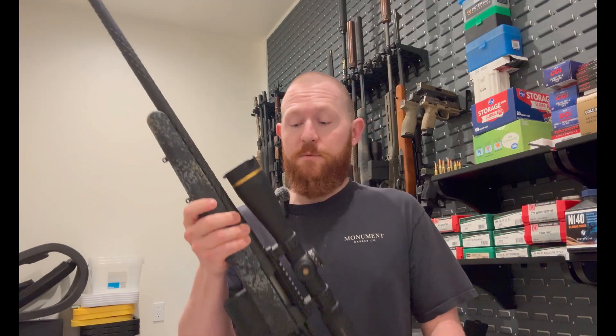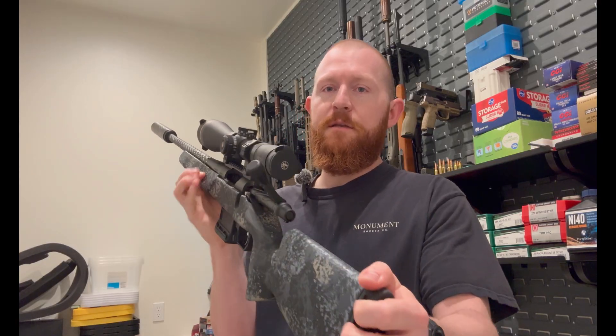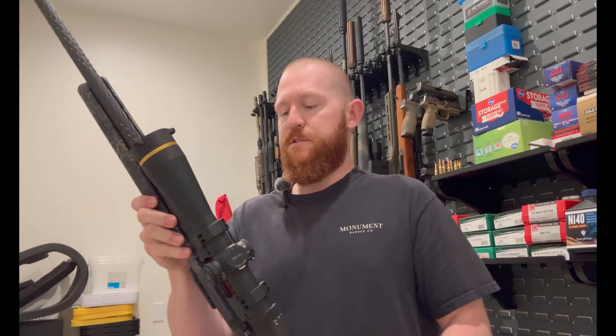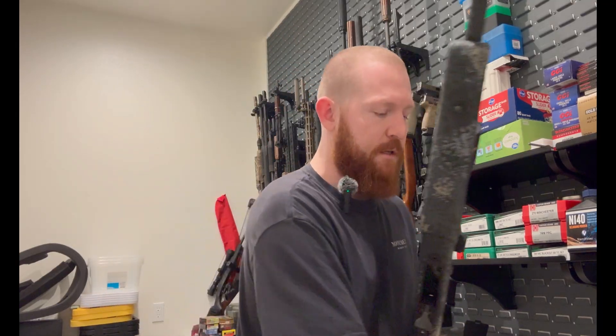Well hello! We're doing the 25 Creedmoor, so just for everybody on the internet, you can see there is nothing in the chamber there. Fingers in the chamber to prove that it's clear. And there is of course nothing in the magazine — there's the yellow follower.